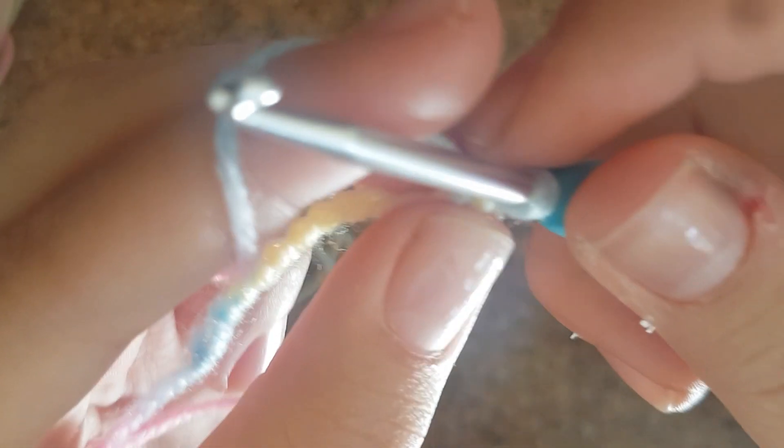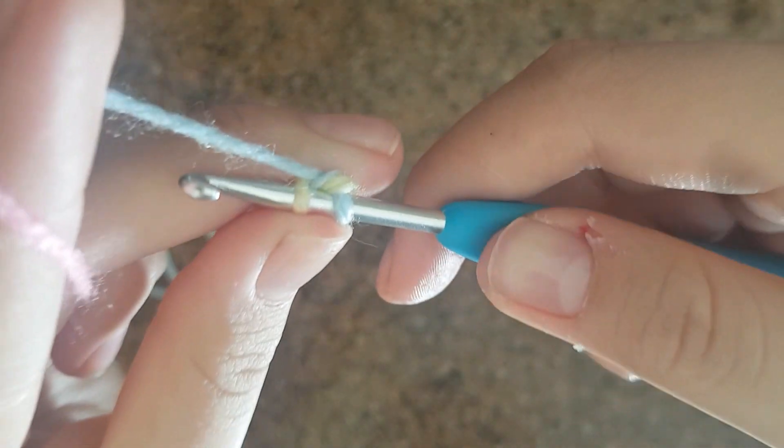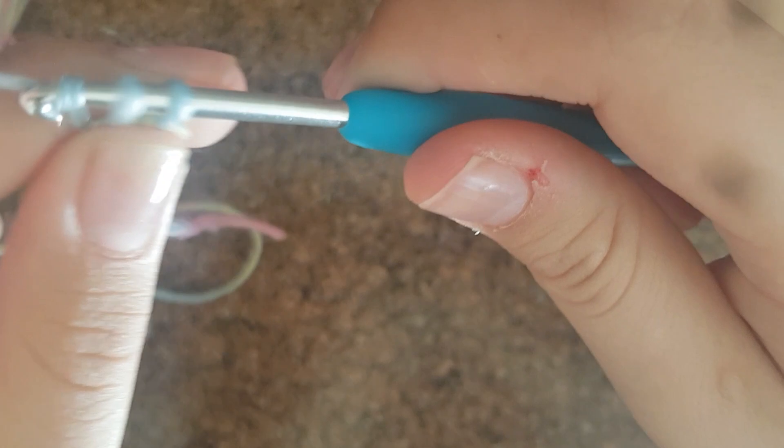Do single crochets for all the other chains until you reach the end. Make sure it's not too tight, because it'll be hard to pull through. You can loosen it up as you go. Put the hook through the next one — that's two single crochets. Pull through the first one and pull through both.